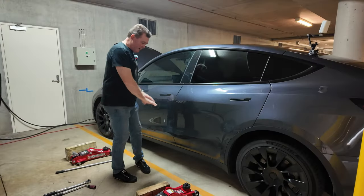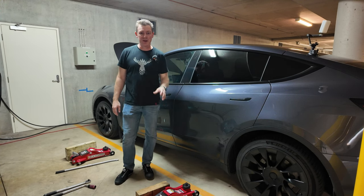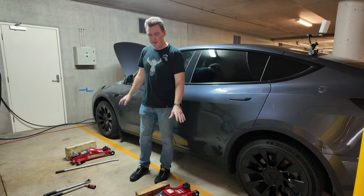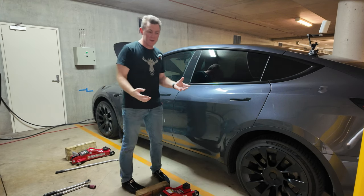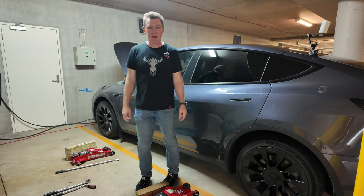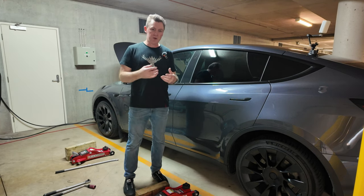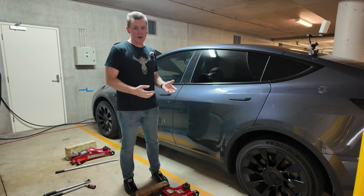I'm set up here on a flat level surface — our parking garage at work. Sorry about the echo. This is a safe place to work. I've got my two jacks set up, we're going to lift one side of the car up at a time, swap the wheels around, and do a tire rotation back to front. I think this is probably a good thing to get a tire place to do, but I wanted to do this video to show how you could do it at home. I'm also doing this without a spare wheel.